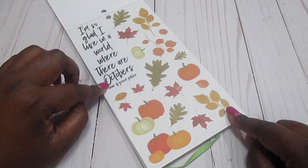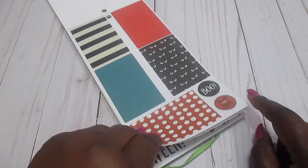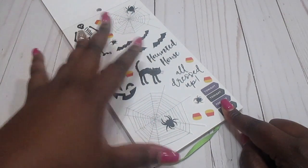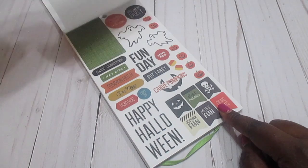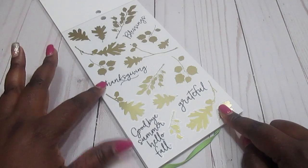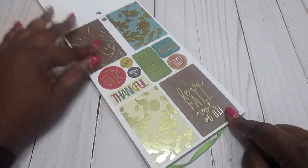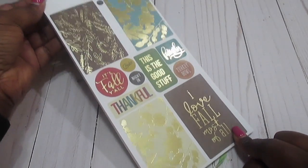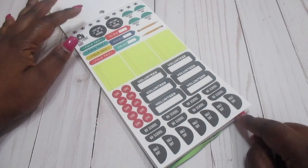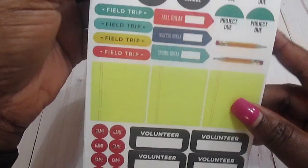I'm so glad I live in a world where there are Octobers — that's cute. There are spiders, and I hate spiders, guys — we'll just leave it at that. 'Blessings,' 'Thanksgiving,' 'Grateful,' 'Goodbye Summer,' 'Hello Fall.' I love the Thanksgiving ones with the gold foiling and the leaves — they're so beautiful. We've also got 'Picture Day,' 'Last Day of School,' and some field trip stickers.